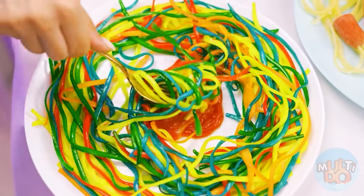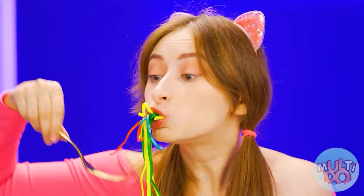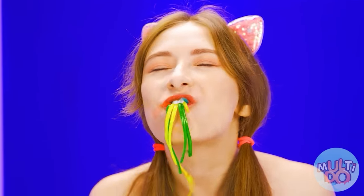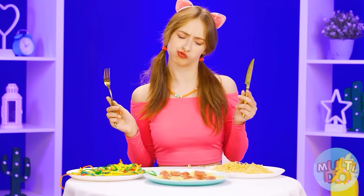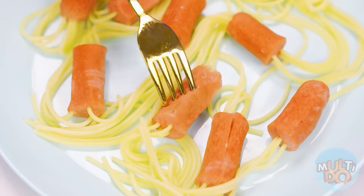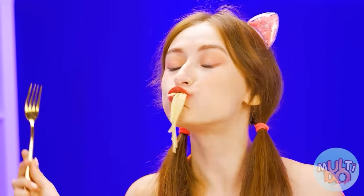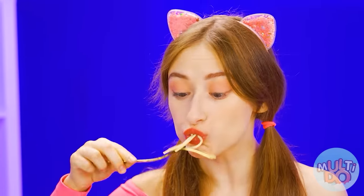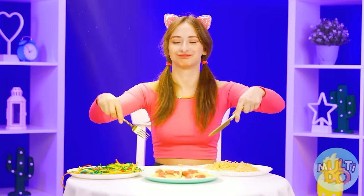But colorful spaghetti looks so promising — let's try. Wow, well, that's different. And now we have the third portion left. What an original idea — so much fun! I love sausages so much. This plate of spaghetti is the most delicious.